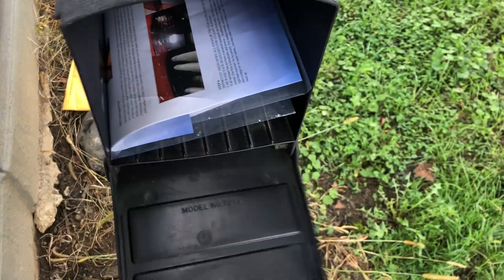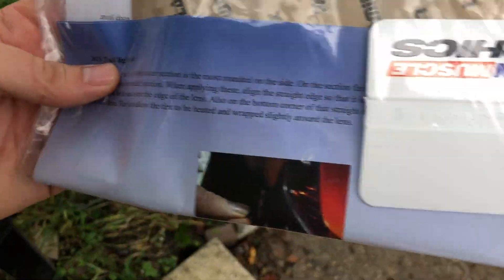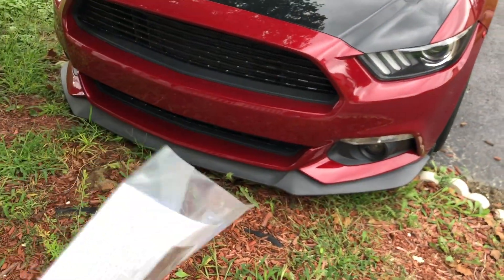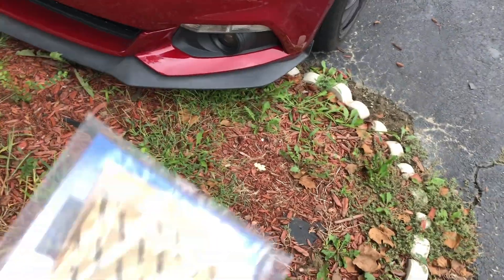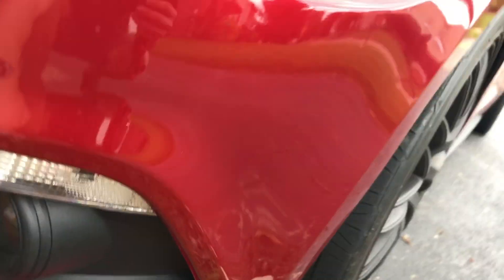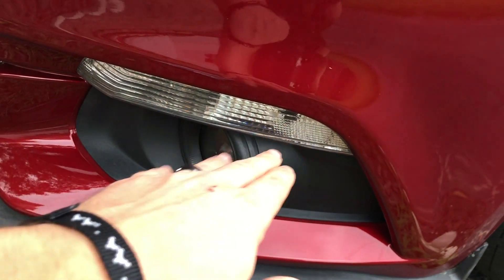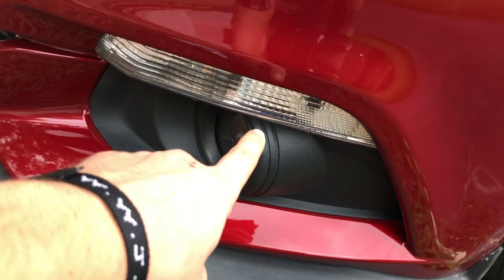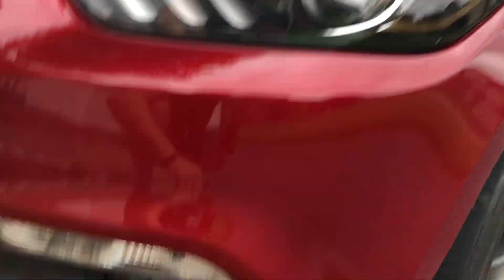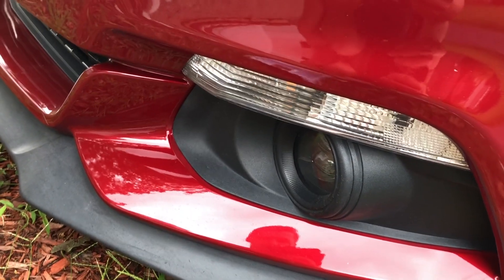We're also gonna get some more tinting done, so that's about it — today's a slightly shorter episode. Shoutout to AmericanMuscle.com — I ordered with free shipping yesterday and it's here the next day. These are tints for our front turn signals. Everything else is black and this part is white, plus there are some really strong LEDs in there.